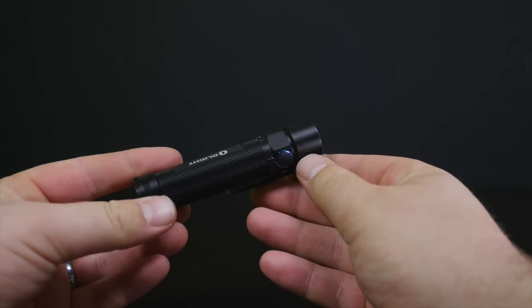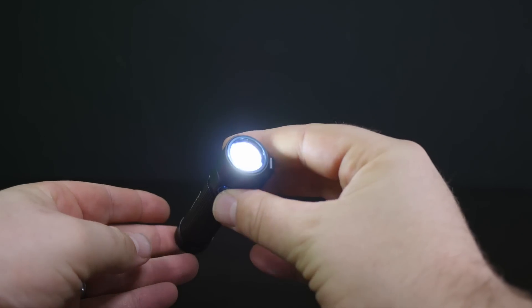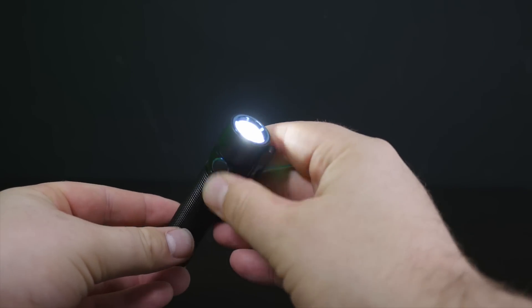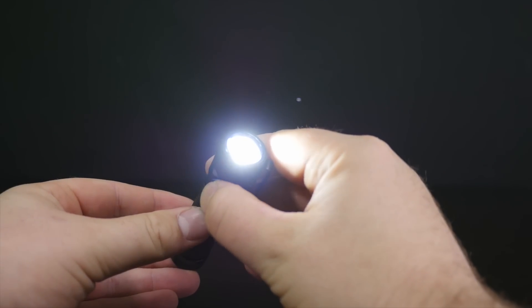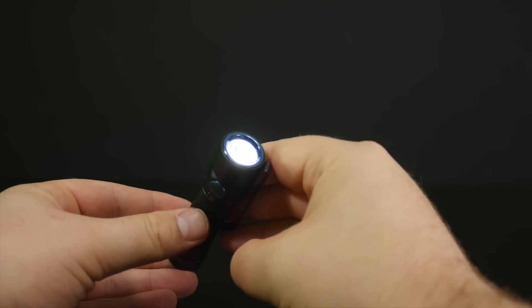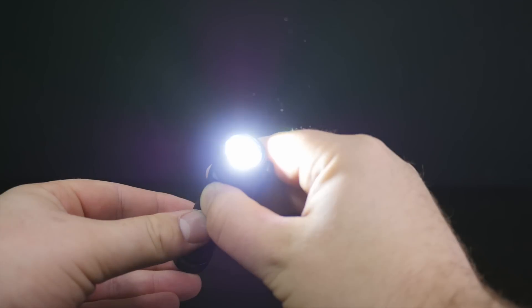Let's take a look at the operation of this real quick. We just have the side switch that turns the light on and off — a single press turns it on and off. Then once it's on, you can do a long press and that will cycle through the modes.